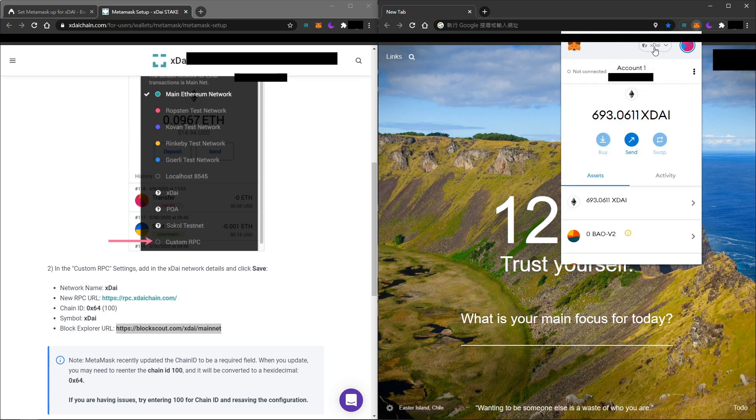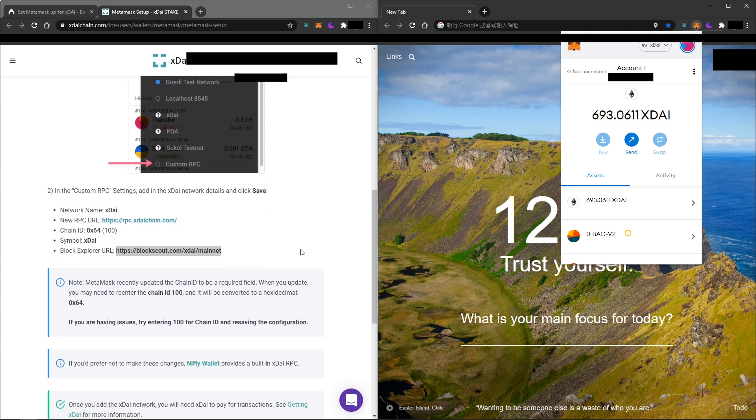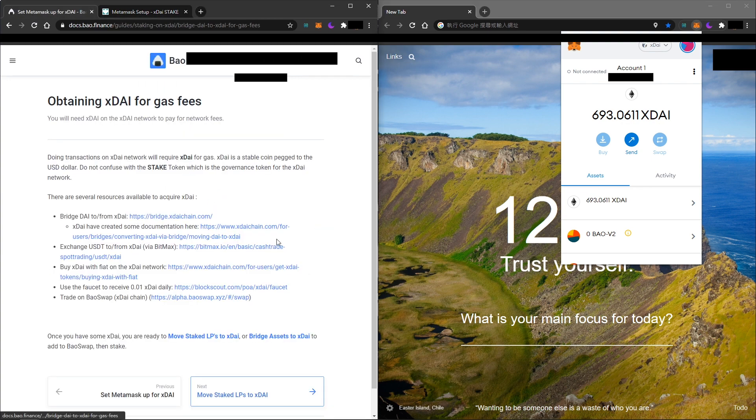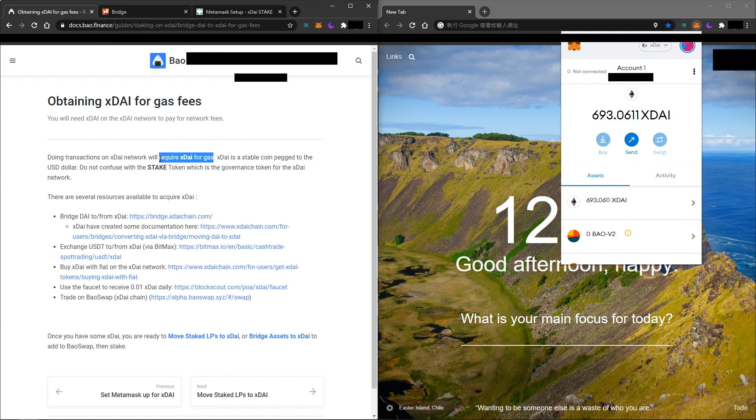This is the xDai network — the wallet address is exactly the same as your MetaMask address. Once we have changed our chain to the xDai network, we need xDai for the gas fee. To do that, we have to swap some DAI to xDai.